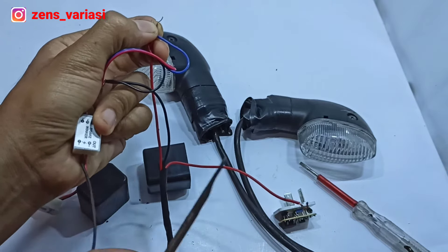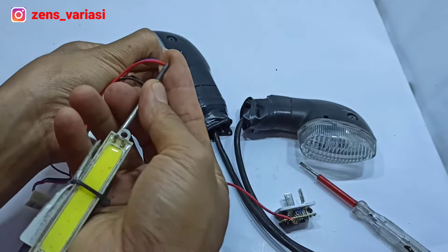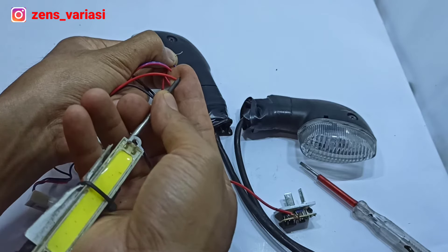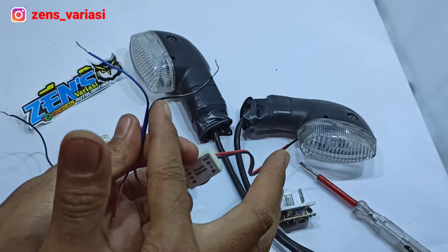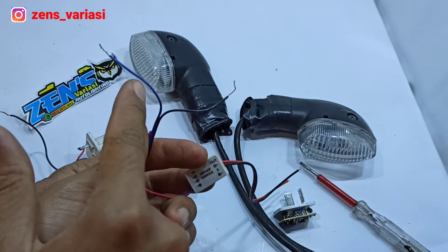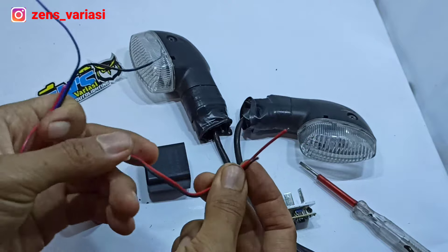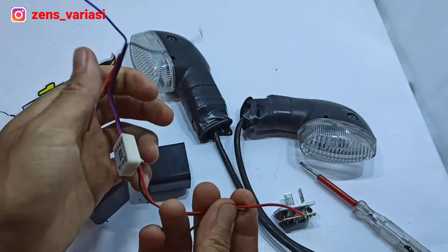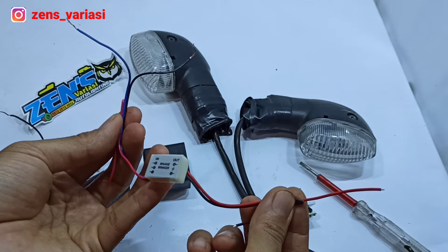The output current that comes out blinks like this — strobo blink, 3 blinks, 3 times. So the cables we use are: the black wire for ground/mass, and the blue wire for the input current. The output becomes a strobo blink. The mass output here we don't use — so only these three wires are used.